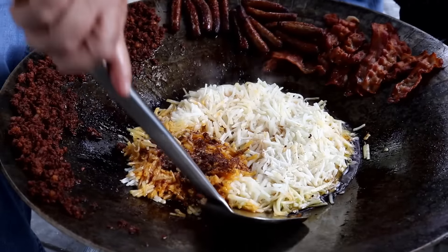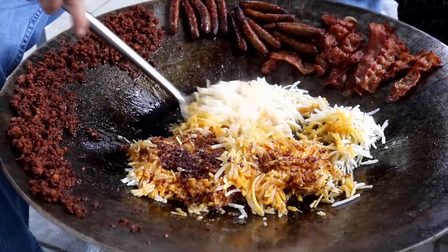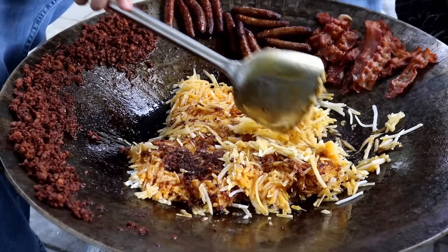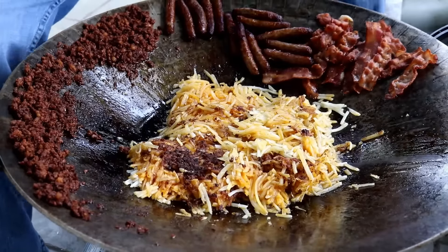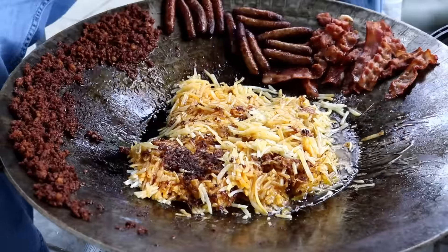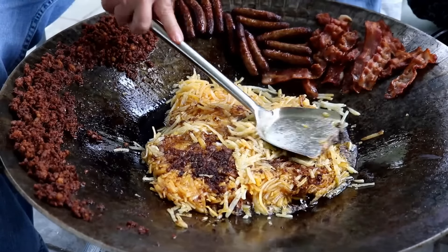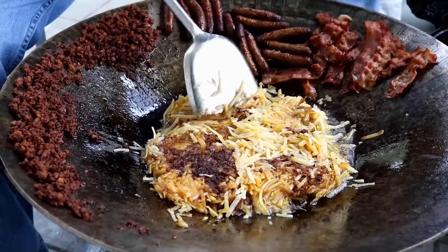That looks like chorizo on the bottom, but I don't really think they're burnt — yeah, they're not burnt. I'm going to put even a little bit more oil still, so maybe by the time it's all said and done I've put about half a cup in here. I have turned up the heat a little bit. It was on medium-low before, maybe close to medium. Now it's medium to medium-high.